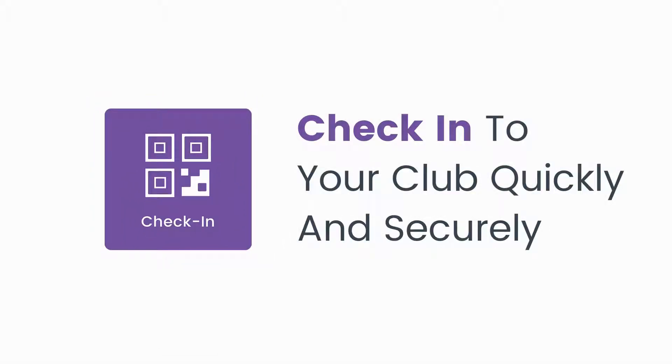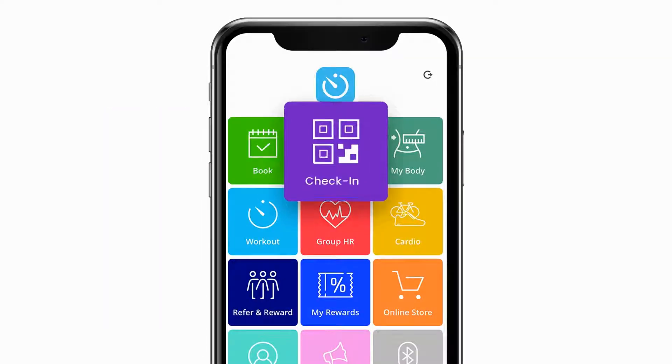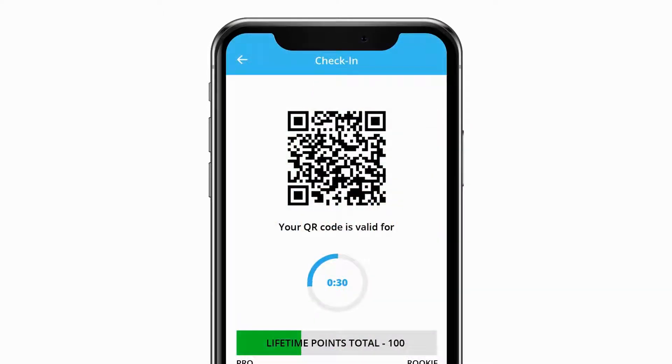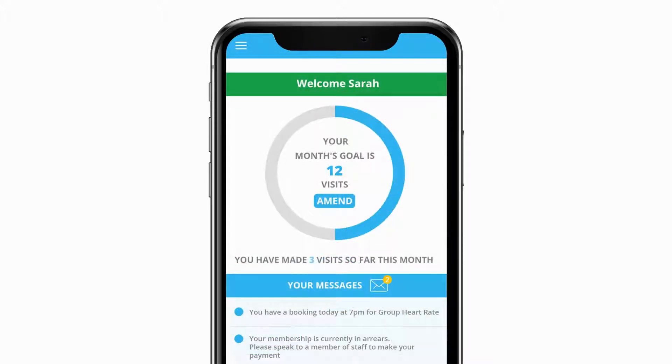The check-in feature in FitSense lets you access your club quickly and securely using QR code technology. Simply tap the check-in tile and a QR code will automatically be generated. Scanning this code at the door will allow you to gain access to your club. Once you've accessed your club, the post check-in screen will update your number of gym visits for that month, as well as display any important messages from your club.